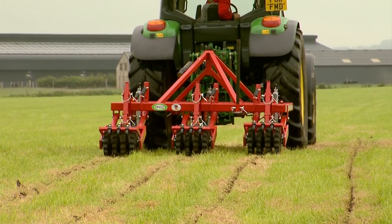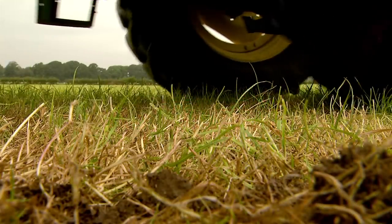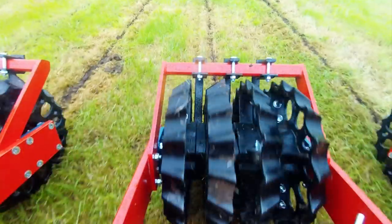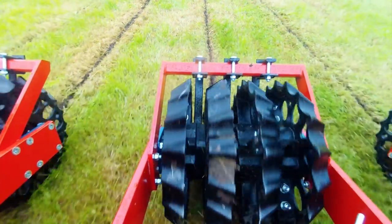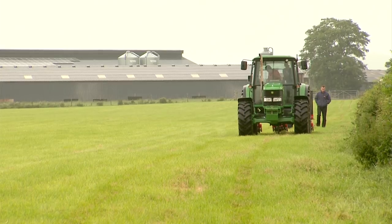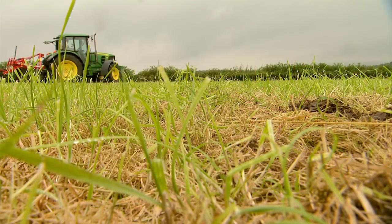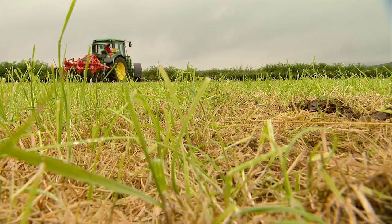The Opico Swardlifter is designed to break hard pans and surface compaction while lifting and opening up the subsoil, improving aeration and drainage. Compaction can be caused by many factors. Heavy traffic from livestock or machinery and bad weather, for example, can decrease drainage and amplify compaction or capping to further seal the soil.